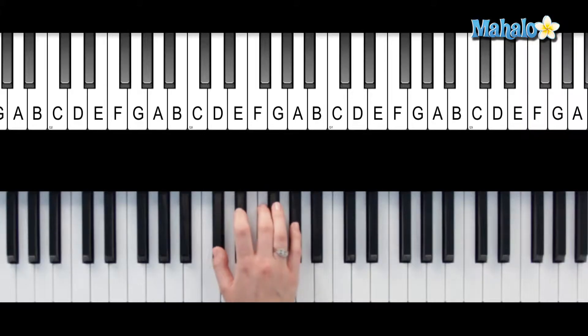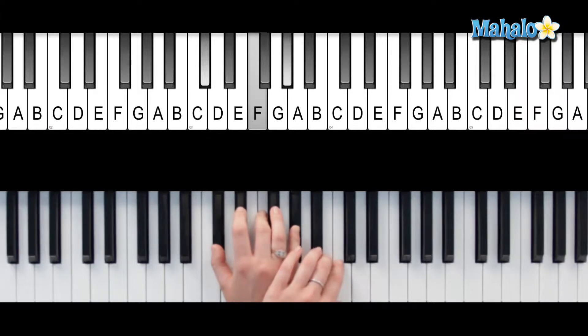To get a C-sharp 7 sus4, let's start with a plain and simple C#7 chord in root position. So we've got C-sharp, E, G-sharp, and B. Nice, sounds great.